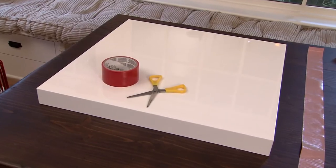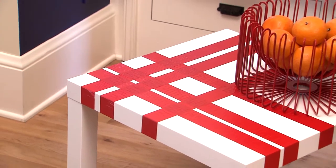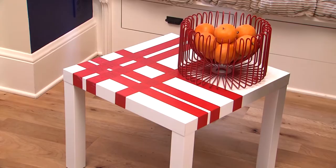Duct tape can fix just about anything, but in the right hands, it becomes custom-designed furniture. You've probably seen these table kits just about everywhere — the kind that just has the base and the legs. Well, we're going to dress it up with duct tape.